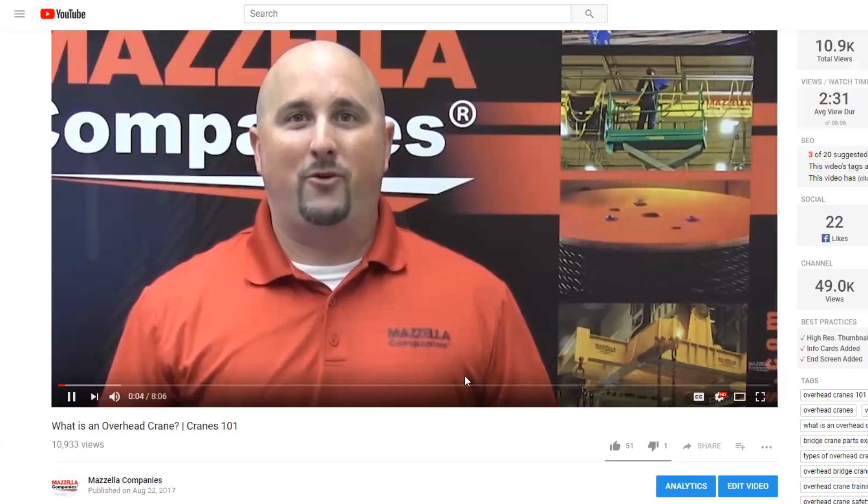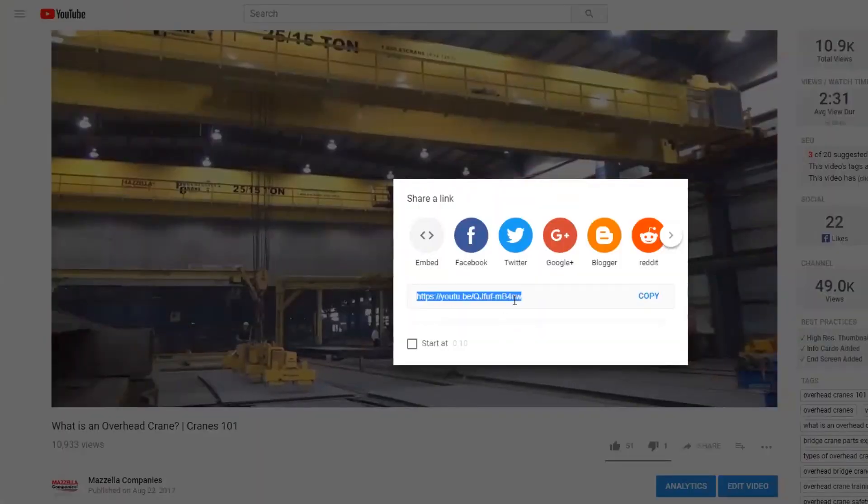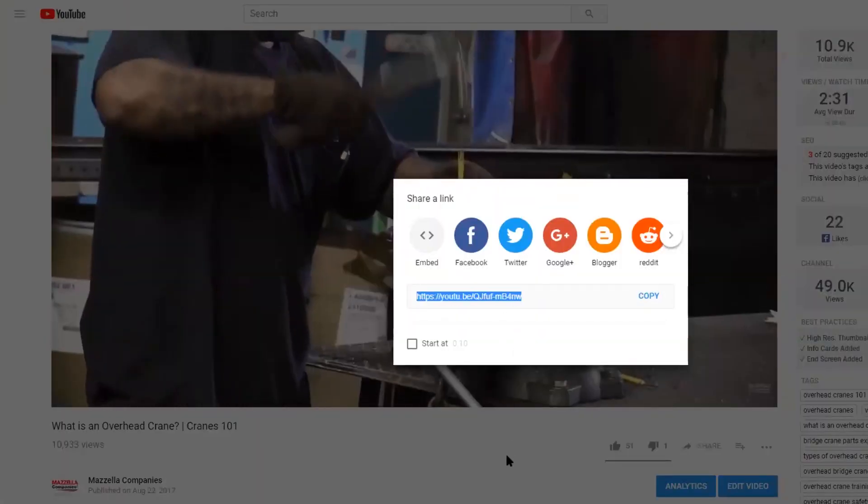Hopefully this video was able to help give you a better understanding of single girder and double girder bridge designs — specifically the differences between the two, advantages and disadvantages of both, and the best way to determine what exactly you need. If you like this video, don't hesitate to like and share it with your friends and coworkers, specifically if you know that they have an overhead crane purchase coming up. They might have the same question that you had, and hopefully we can answer it for them just like we answered it for you.